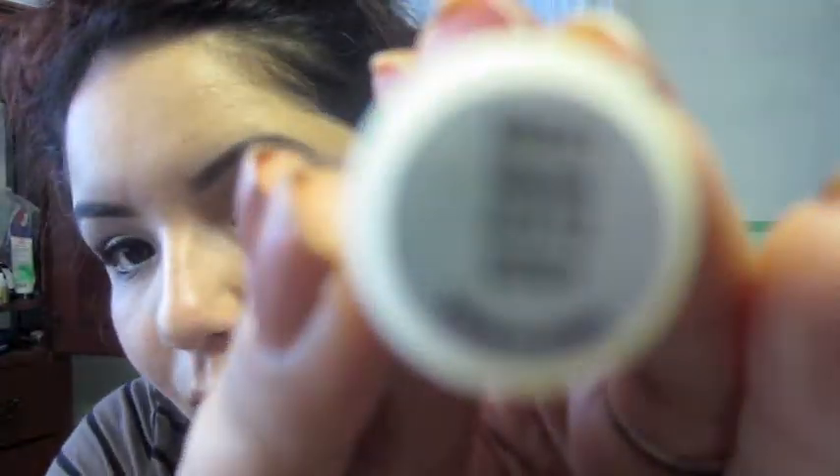I am now taking a lip gloss by ELF in the shade Mauve and applying it generously to my lips to create a nice, full appearance. This is the entire look, you guys — I hope y'all liked it. Y'all have a nice day!